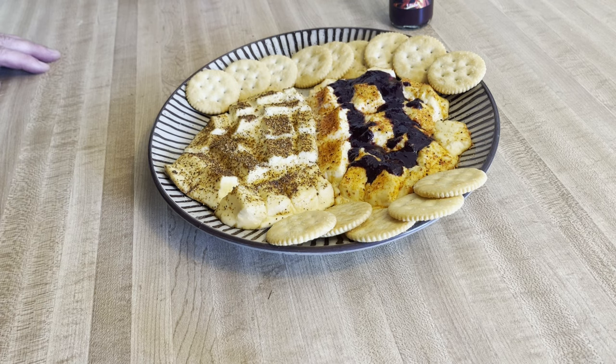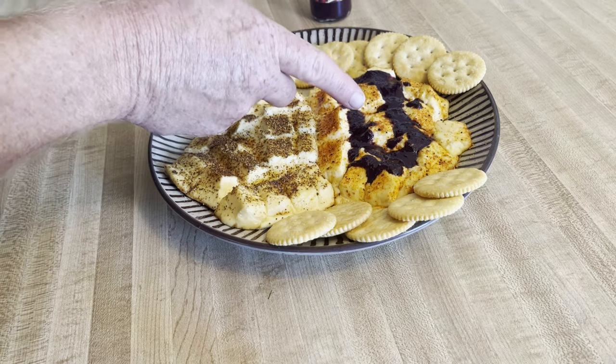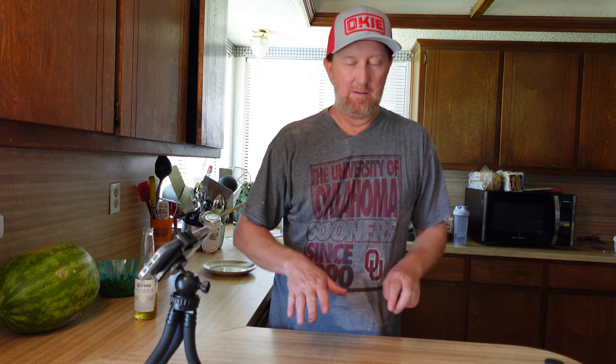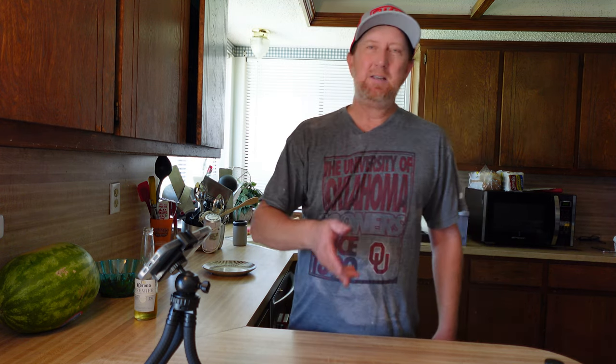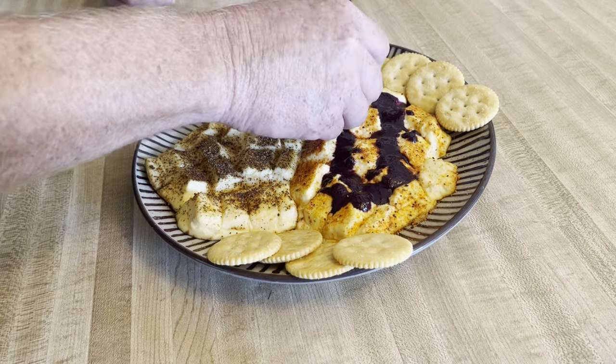Here we go — it melted quite a bit. Smoked this for right at one hour. This one has the blueberry habanero hot sauce, this one has the Honey Bee rub, and this is the Boar's Night Out Midwest seasoning. Still looks great. I'll do another one of these in the fall when the temperature is cooler. Started the cook at 97 degrees, it's now over 100 after just one hour. That P-setting only affects the lowest setting — it doesn't affect it when you set it to any other temperature.